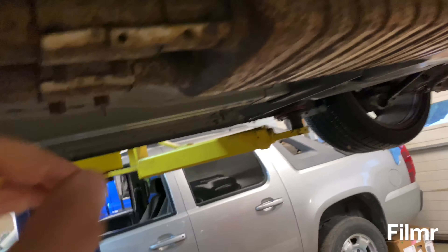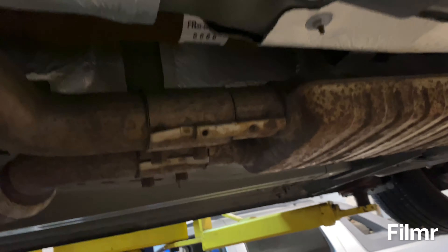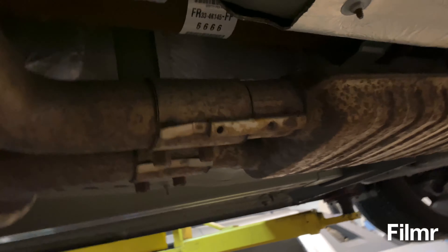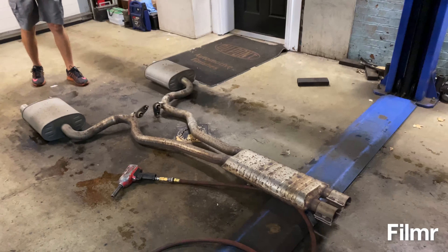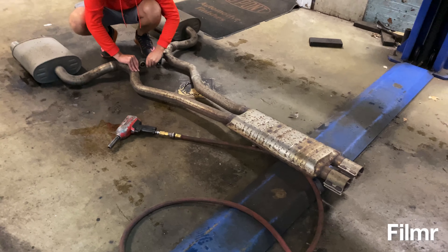Sliding this back here — once we get this to drop, we'll go back towards the front of the car and get them out of the back ones I showed you earlier. The back hangers we didn't have to undo. We're going to get this loose and we'll be about ready to install the new exhaust.